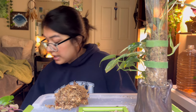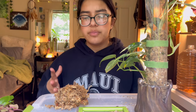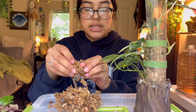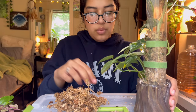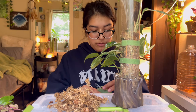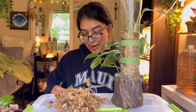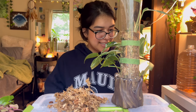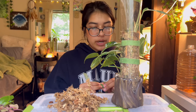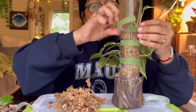Watering was a big thing for me when I first started. I would honestly just neglect my plants. Looking back I think it was a combination of both over-watering and under-watering — they're equally detrimental. When I first started I worked a 40-hour-a-week job and would get home completely exhausted, not knowing what to do with myself.